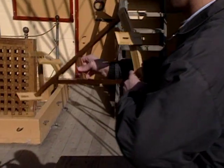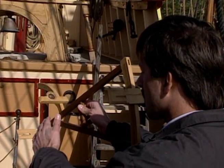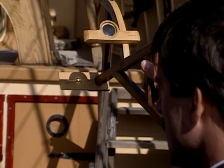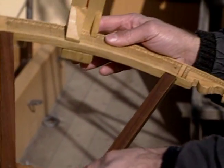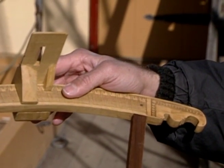To use it, one turns away from the sun, sights through the sighting vein, horizon vein, and then lining the shadow of the sun up. The altitude of the celestial body is then read off the scale, which was more accurate than any of the others.